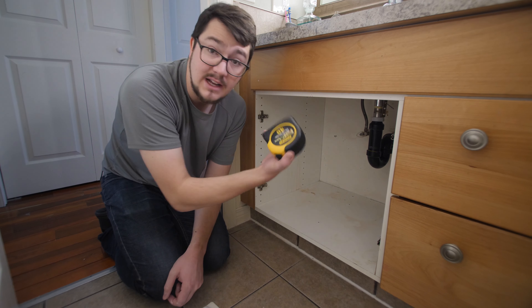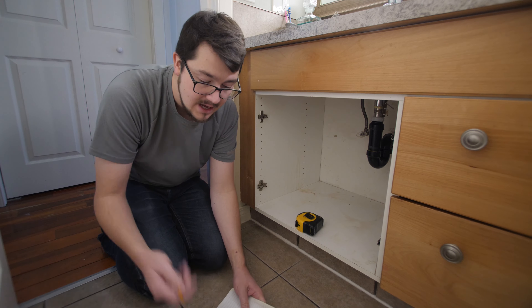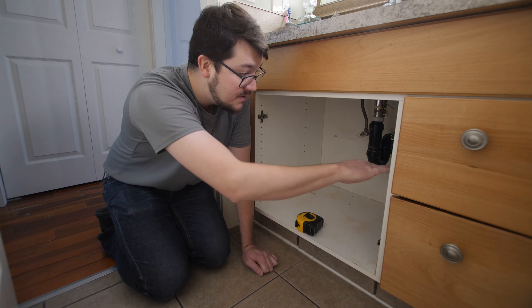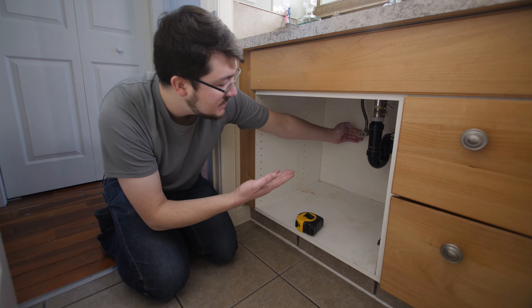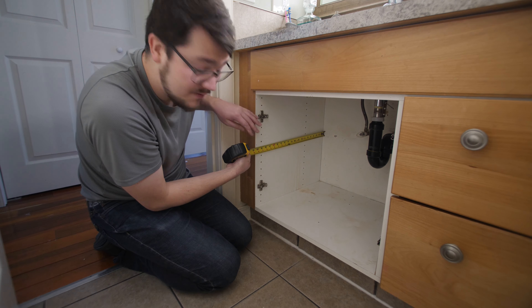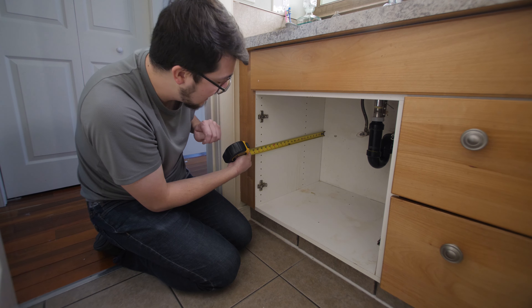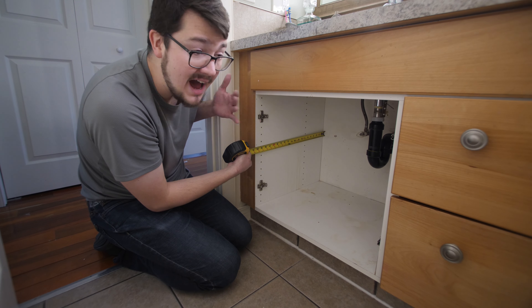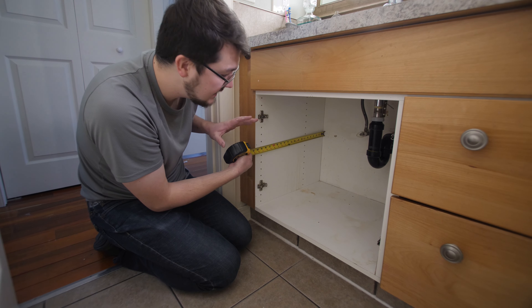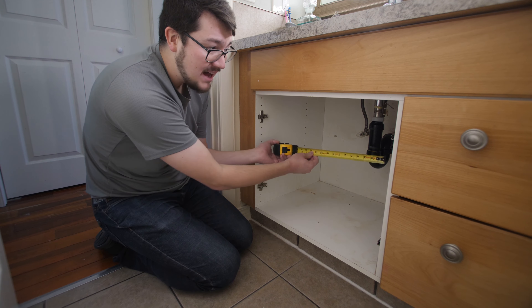I'll take a measuring tape, a piece of paper, and a pencil and record all the measurements. We want to get a good idea of the width and then the depth — how far are we going to be going in there? For my depth, I've got about 20 and a half inches in the entire cabinet, so I probably just want to take a half inch off that, give myself 20 inches, and it'll sit in there pretty decently. This dimension here is 22 and three quarters.